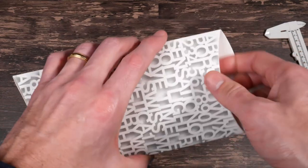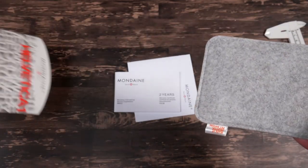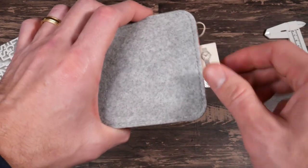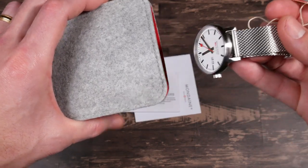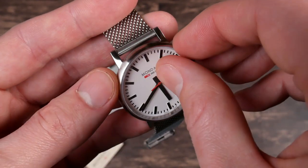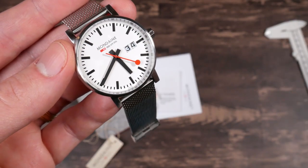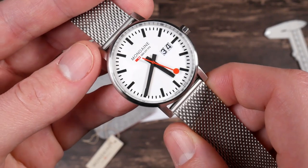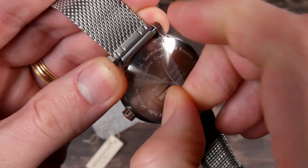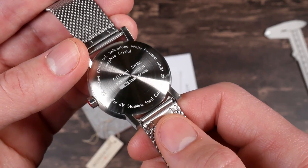I'm really not sure if this is the retail packaging or reviewer packaging — I was really surprised when I saw this come in the mail. It looks like a watch pouch, which is cool. I would take this over a box — I kind of hate watch boxes because they just take up space. Let's peel off the sticker and check the specs on the back: made in Switzerland, sapphire crystal, and 30 meters of water resistance.